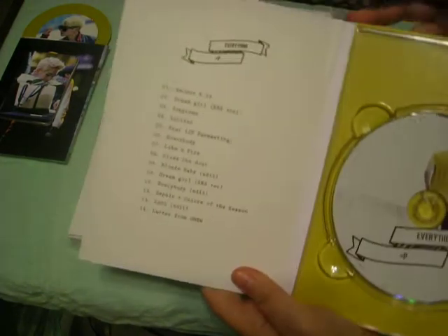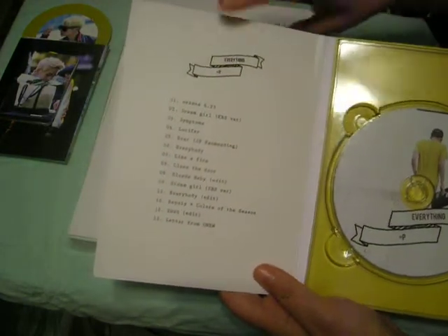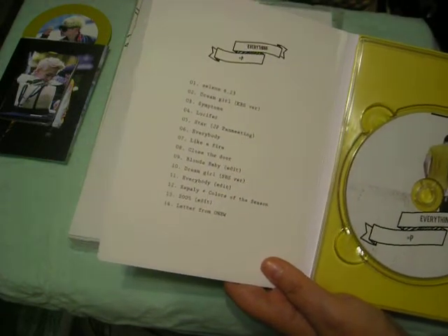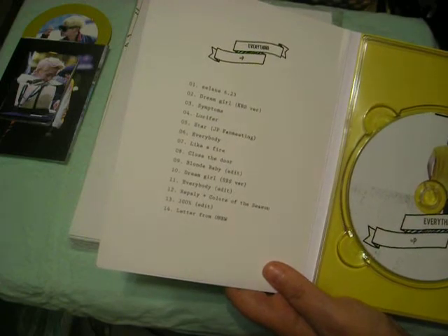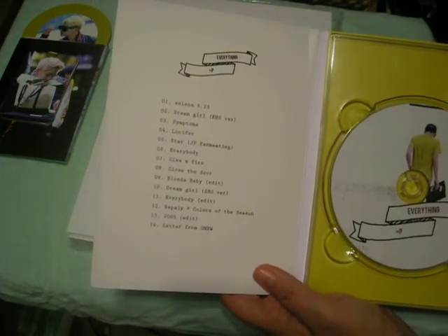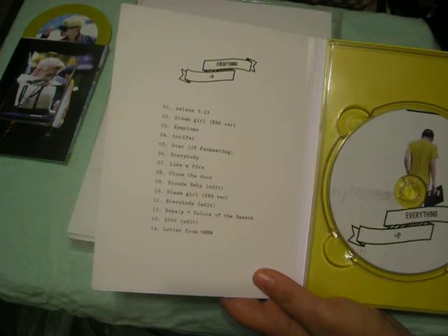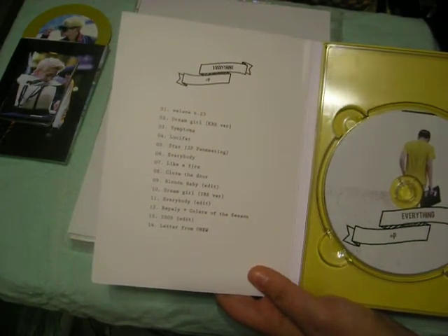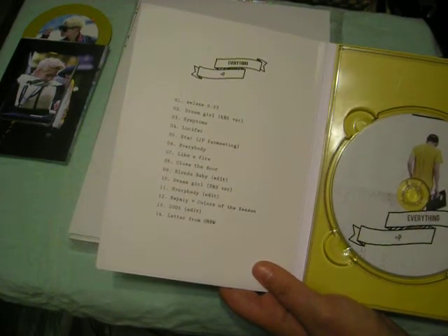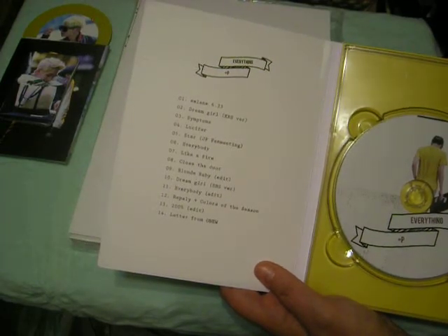I'm gonna cry already — the first song is my jam. So this is performances. The track listing: first is 'Celine,' second 'Dream Girl' KBS version, third is 'Symptom' — I'm gonna die — fourth is 'Lucifer,' fifth is 'Star' from the Japanese fan meeting, sixth is 'Everybody,' seventh 'Like a Fire' — that's my jam — eighth 'Close the Door,' ninth 'Blonde Baby Edit,' tenth 'Dream Girl' SBS version, eleventh 'Everybody Edit,' twelfth 'Replay and Colors of the Season,' thirteenth '200% Edit,' and fourteenth 'Letter from On You.'